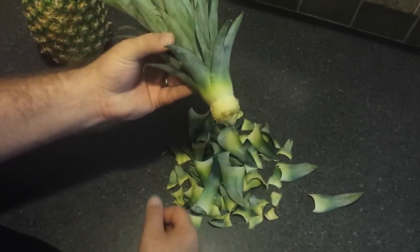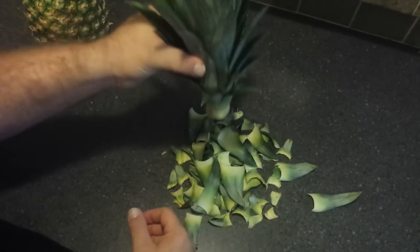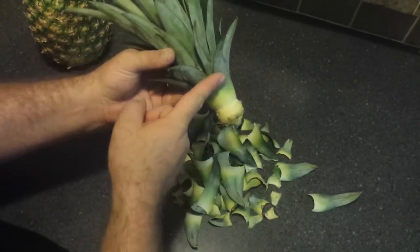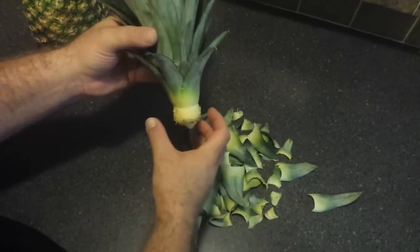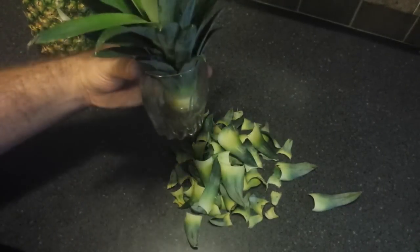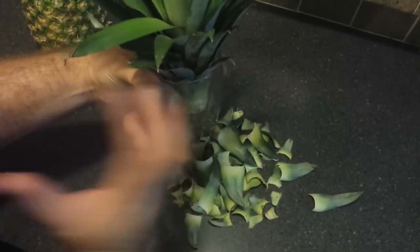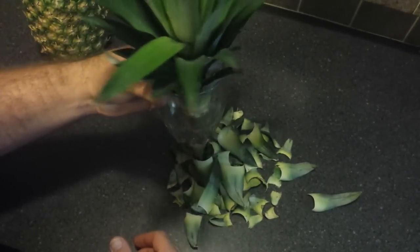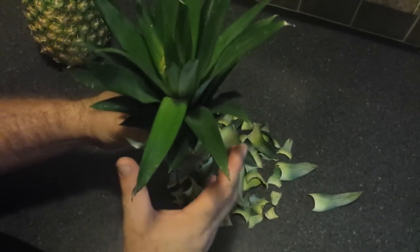Once you have a good portion of the crown stem exposed, place it into a container of water — just full enough to cover the bottom of the crown. You don't want the water soaking up into the leaves or it will rot them out. We just use a small drinking glass with about an inch of water at the bottom. The plant sits supported by the leaves on the side of the glass to keep it upright.